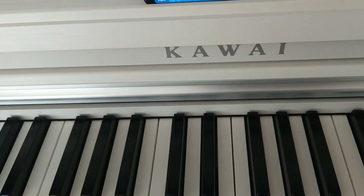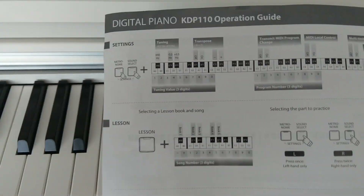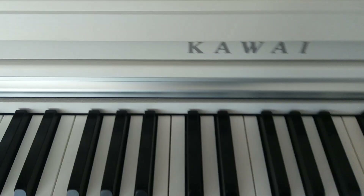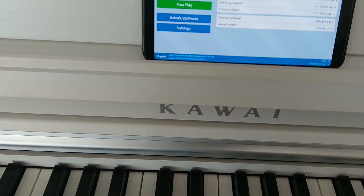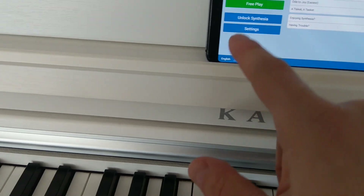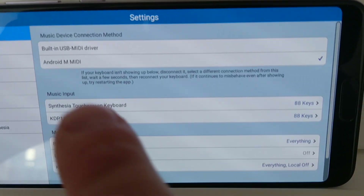I will make a detailed video about the Kawaii KDP 110, but in this video I only want to show you how to set it up. Take a look at the quick operation guide: press those two buttons, press A-sharp 5 to enable Bluetooth, then go to the MIDI Bluetooth Connect app — I will put all the links in the description. In settings, enable all 88 keys by pressing them on the keyboard, set Local Off, and select Android MIDI as the device.